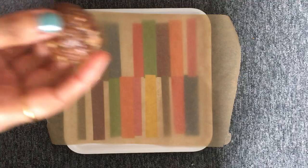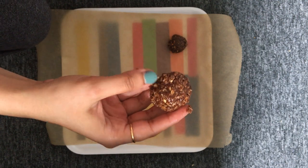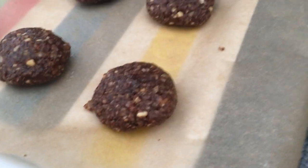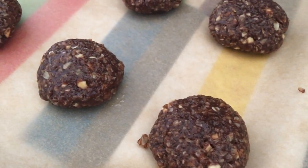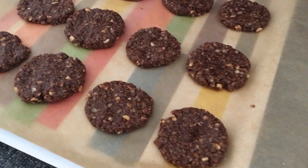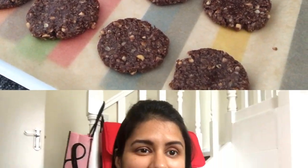Once that is done, spread out your baking paper on the tray and start making small balls out of the mixture, then flatten them out with the help of your fingers or even a spoon. I'm done with the first batch of my chocolatey peanut butter cookies and they look insanely delicious! Keep them aside for some time so that they dry out — you can even keep them in the refrigerator to cool down more quickly.